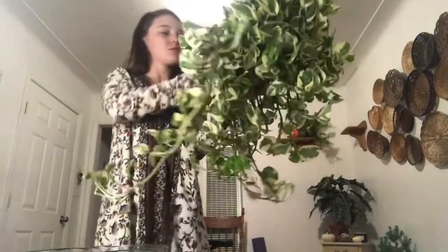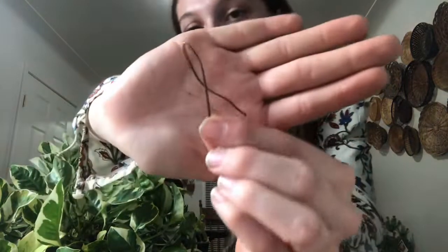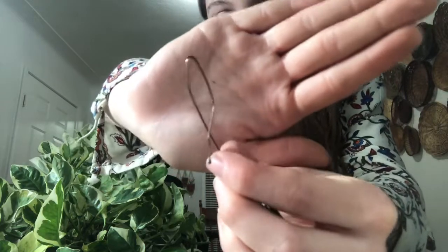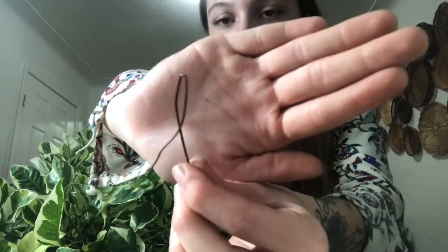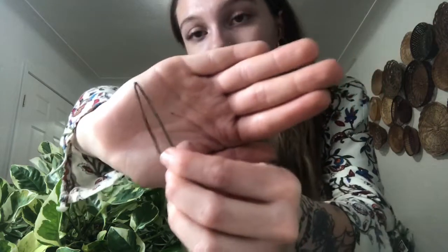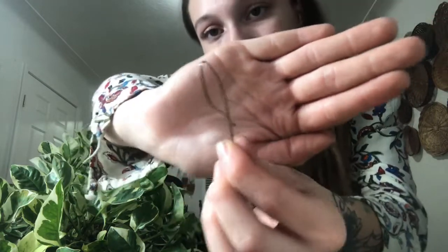Pro tip: if you ever have some cuttings that are sticking out of the pot and you can't get them to settle and stay in there, just make a little stake out of a bobby pin — or even a paper clip, just kind of unfold it, fold it a little bit, make sure it's big and loose so that it won't be too tight around the plant, and you have yourself a little stake.